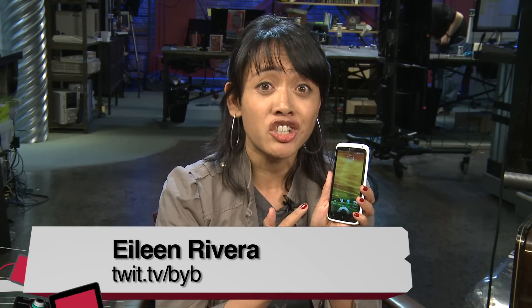Eileen Rivera here with twit.tv, and before you buy, I have a hot new phone in my hands. I'm so excited to review the HTC One X.